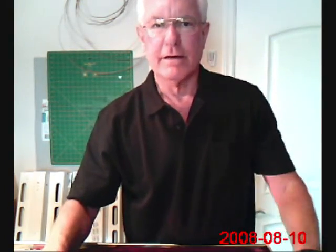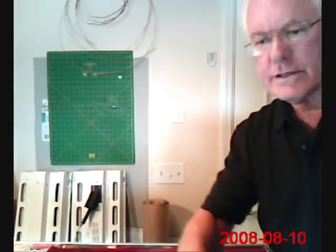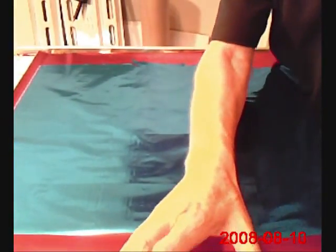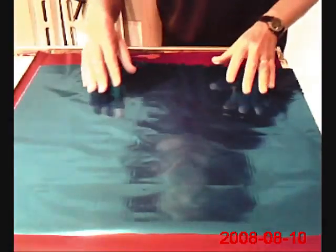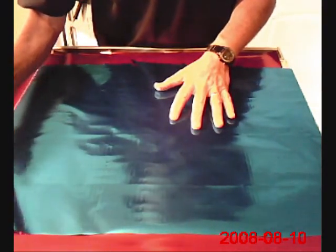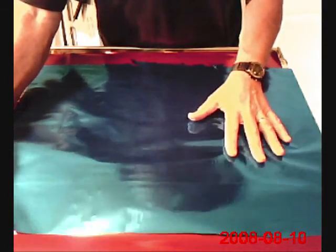Hi, it's Bruce again at www.fighterkitecentral.com, and today I thought we'd talk about kite skin material, polyfilms primarily, and some of the things that can be done with them — quite interesting for kite decorating and to change the characteristics of the kite itself.